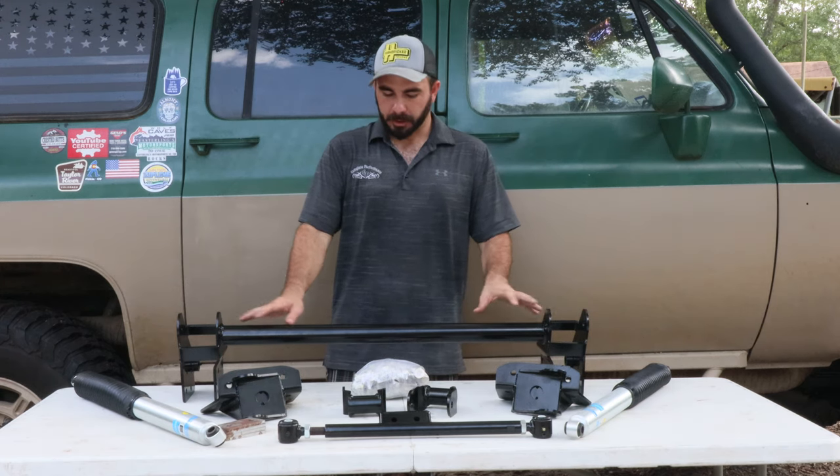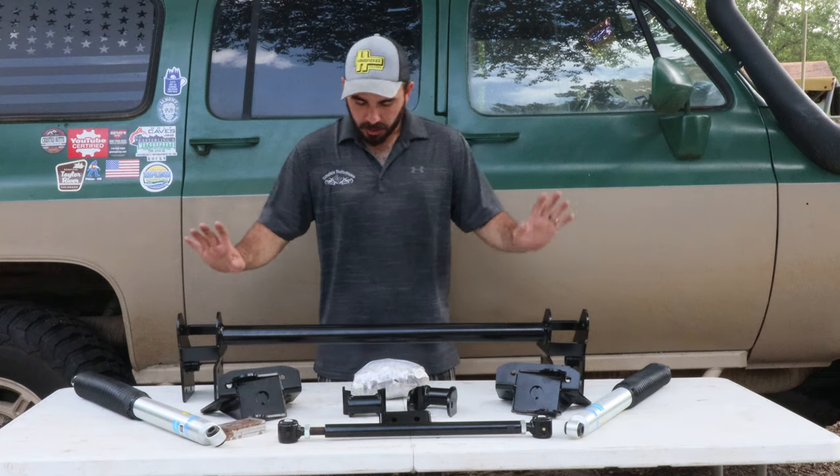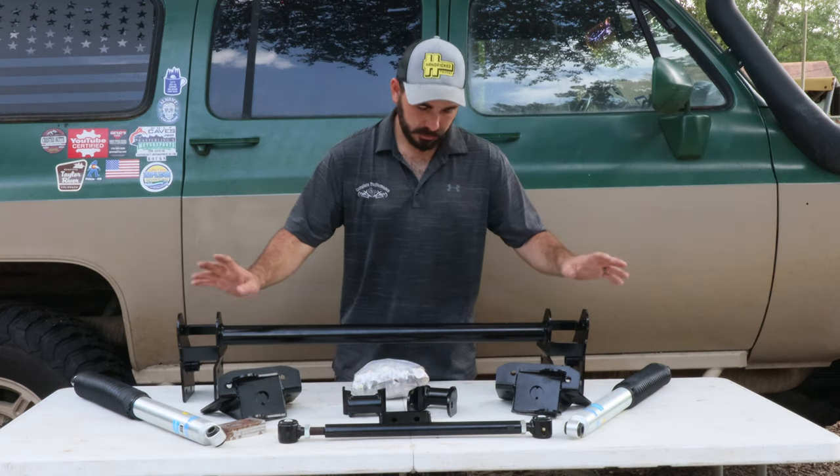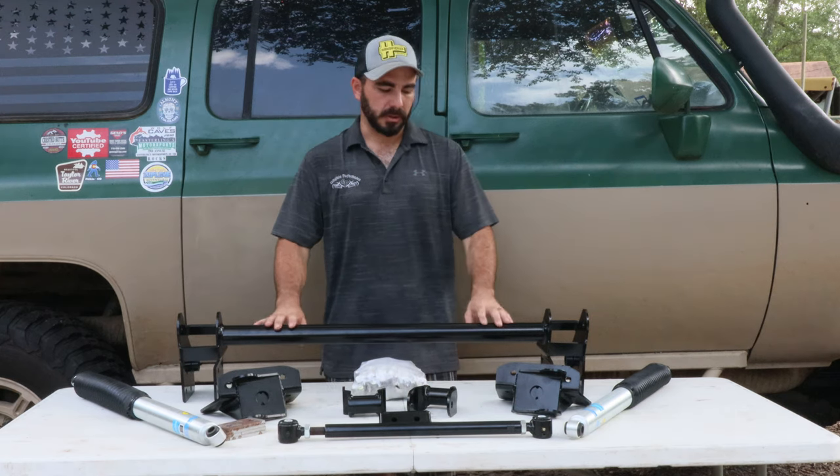The customer opted for black powder coat on this kit. Most of the time they come raw, so you can powder coat it whatever color. Components include the front hanger, rear hangers, new shackles, an adjustable track bar, and all the hardware you need to install the kit.